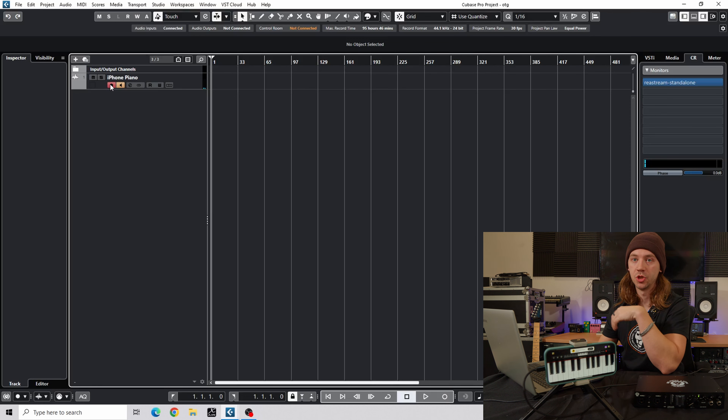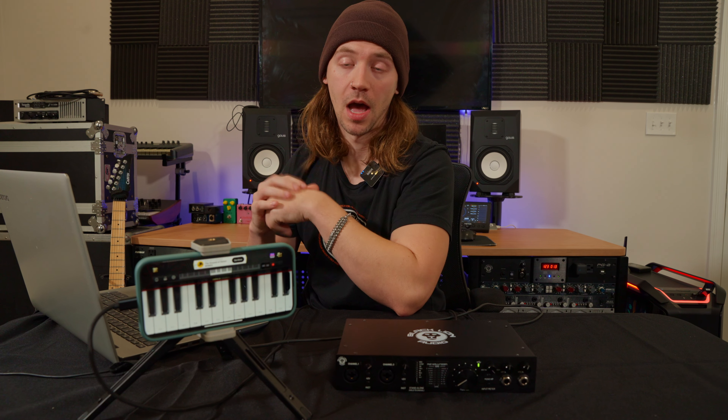Super handy, super awesome functionality — and like I said, it can really be used for many things other than virtual instruments to bring in audio from a phone. Your imagination can go wild with that. Let us know in the comments below some ways you're excited to use this.